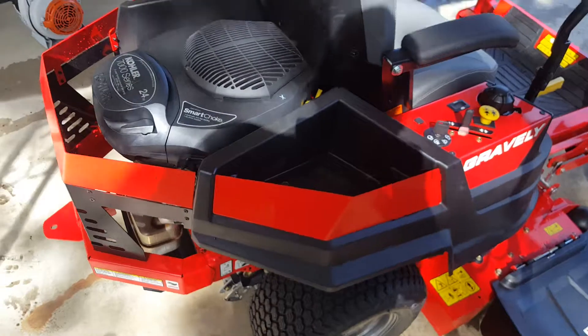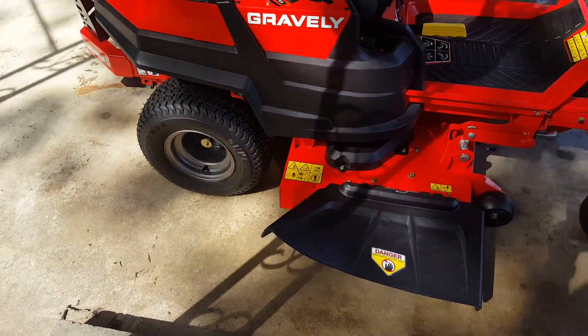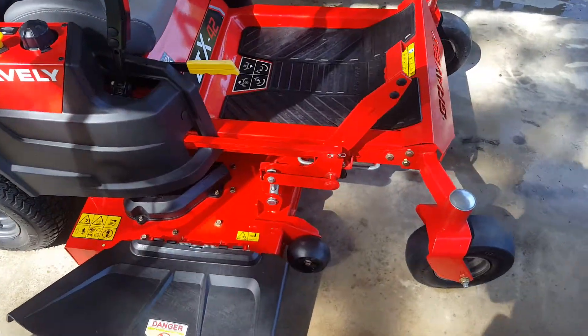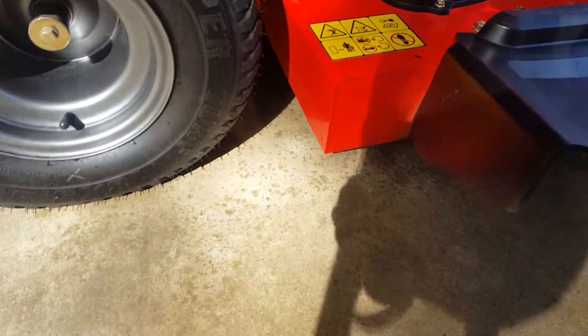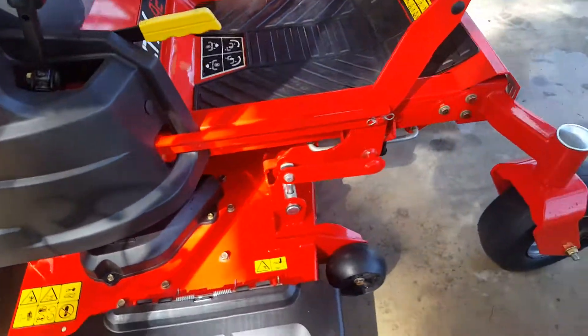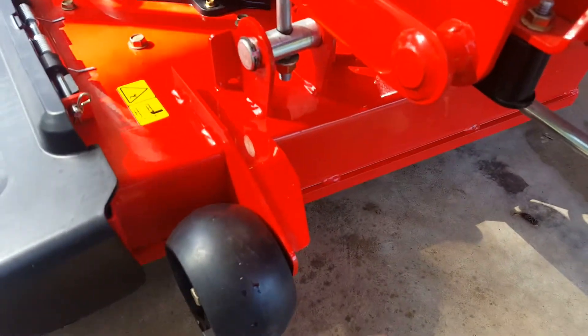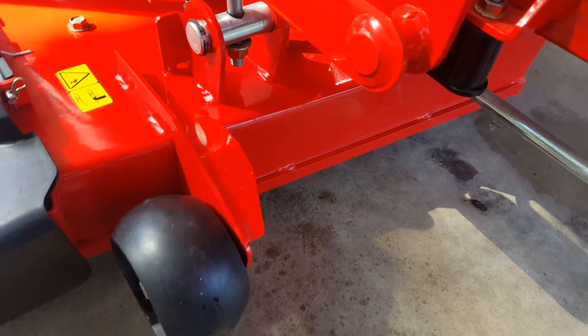I like it so far. Heard pretty good reviews about them. One of the things that sold me for sure is the motor and the fabricated deck — this is not a stamped steel deck. It's got these little reinforced bars down here that help keep it from flexing whenever it contacts something.